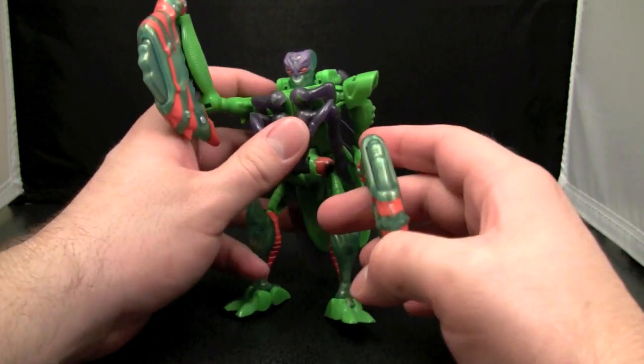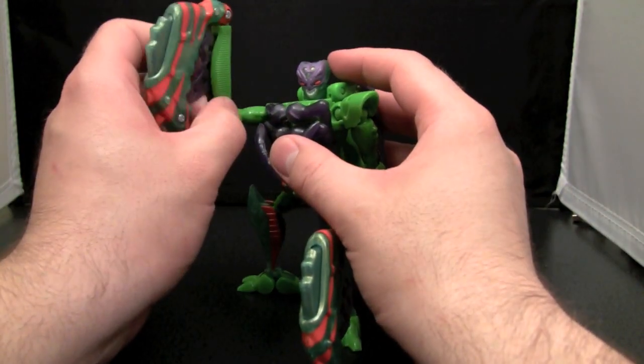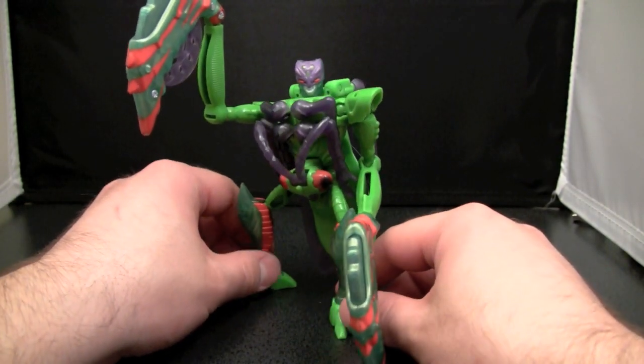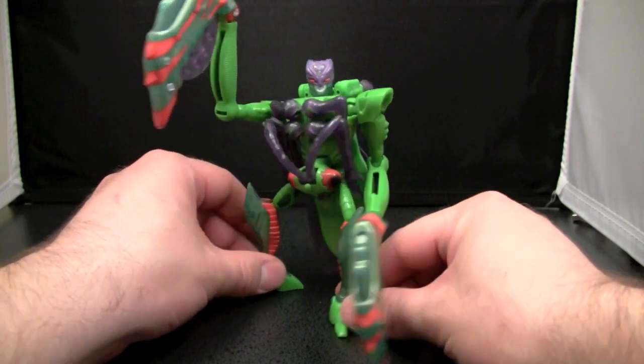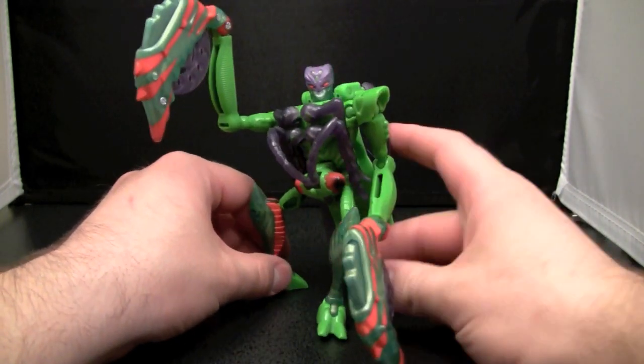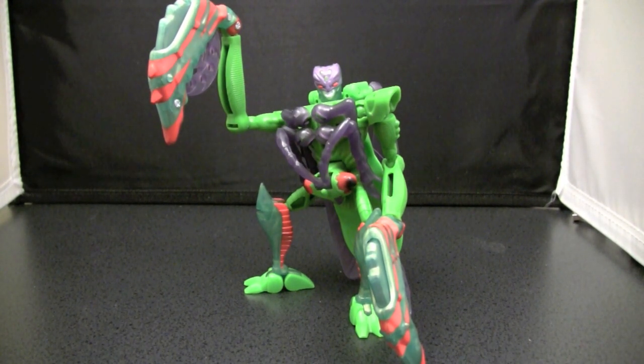To be honest, he's just dull. You could get some decent poses, but compared to some other guys he's just boring. I can't recommend him. His beast mode is boring, and his transformation - I will admit his transformation is interesting - but his robot mode is boring. So I can't recommend this guy. Like I said, he's boring.